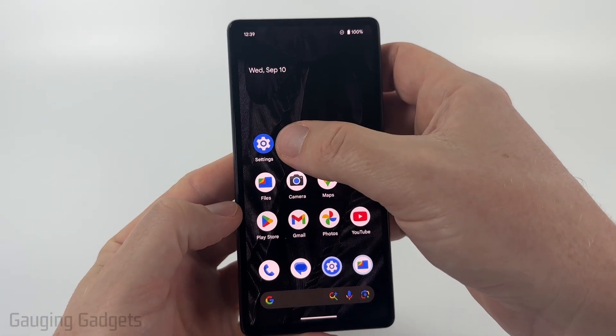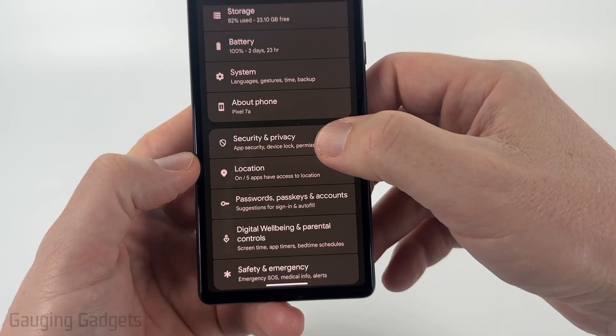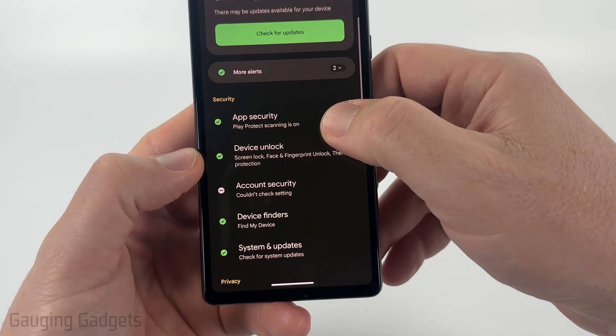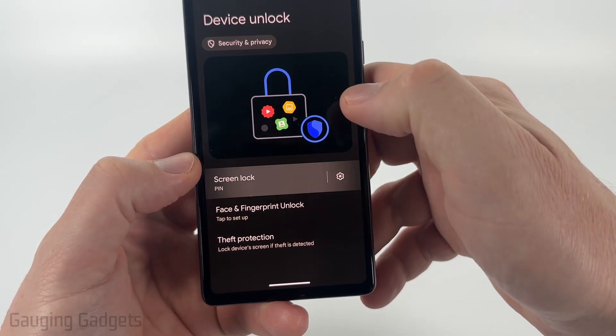So to get started, simply open up the settings on your Android phone, then scroll down, and we want to go down to Security and Privacy. Once in here, scroll down a little bit and you'll see Device Unlock — select that — and then you'll see Screen Lock. Select that.